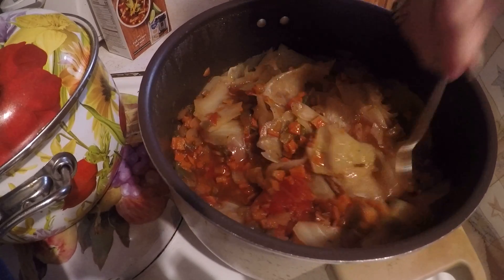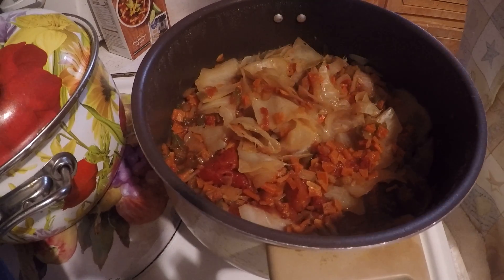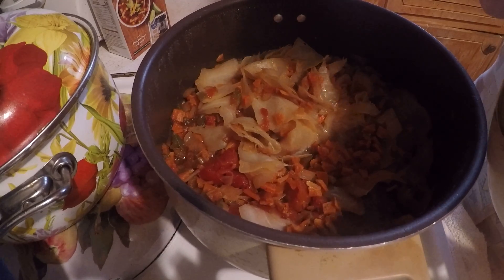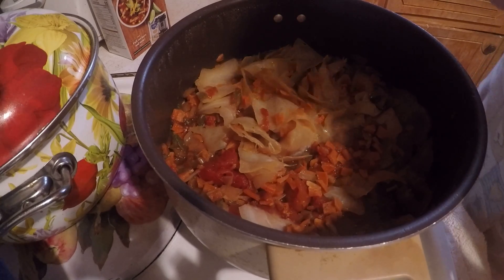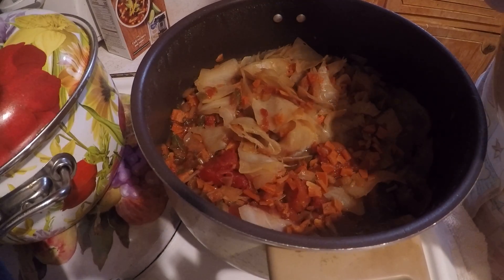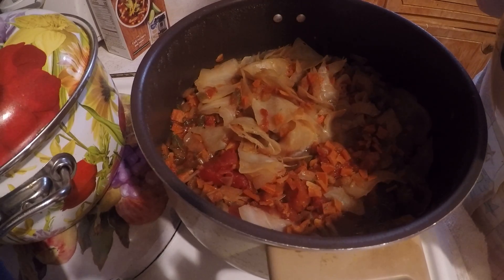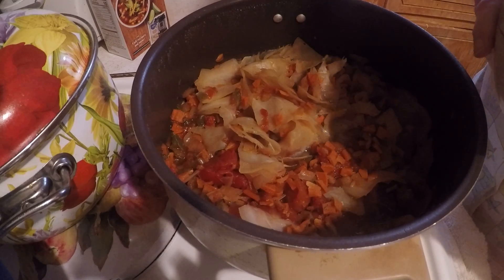But don't that look good? I used a half a head of cabbage. Let me taste it — it's still hot. Whew, it is hot! I wanted to make sure the camera was running. That tastes good.